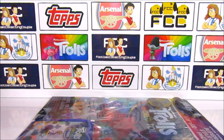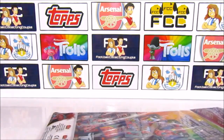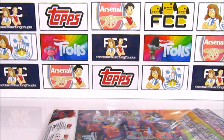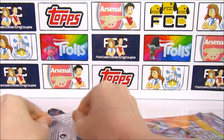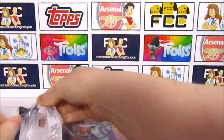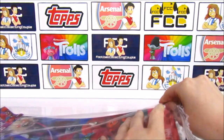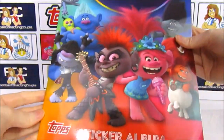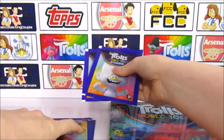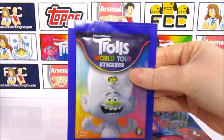That is it for the 20 packs. We'll get into this starter pack now and have a look at what's in these 5 packs. Like we said, this retails for £4, which is pretty good because you get the album as well. There are going to be some facts on the new characters. After we go through these stickers, we'll be sticking some into the album to show you what it looks like. Hopefully you'll stick around for that.